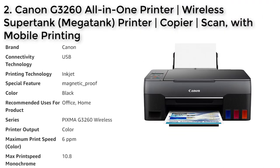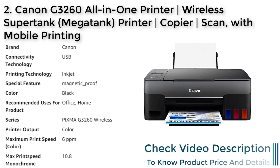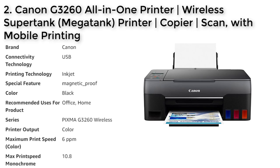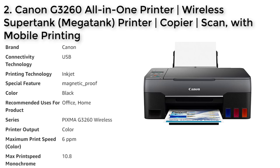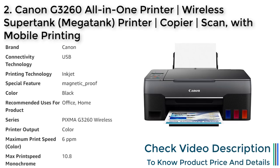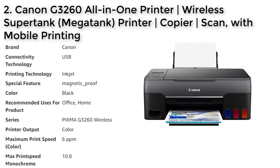Number 2: Canon G3260 All-in-One Printer. The Canon G3260 is a wireless super tank printer that offers both printing and scanning capabilities, recommended for both office and home use. It has a maximum color print speed of 6 pages per minute and a maximum monochrome print speed of 10.8 pages per minute. The printer utilizes a hybrid ink system, with pigment black ink for sharp text and dye-based colors for vivid photos. With a single set of color bottles, you can experience ink savings yielding up to 6,000 black and 7,700 color printed pages. The printer comes with two bonus black ink bottles, a flatbed scanner, and supports wireless printing via the Canon Print app, AirPrint, or Mopria.